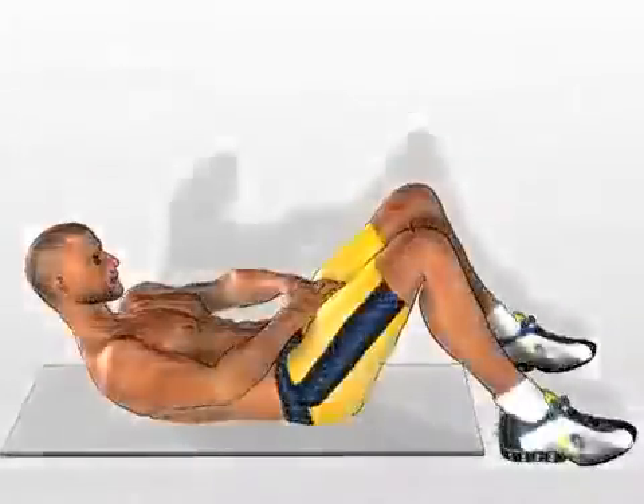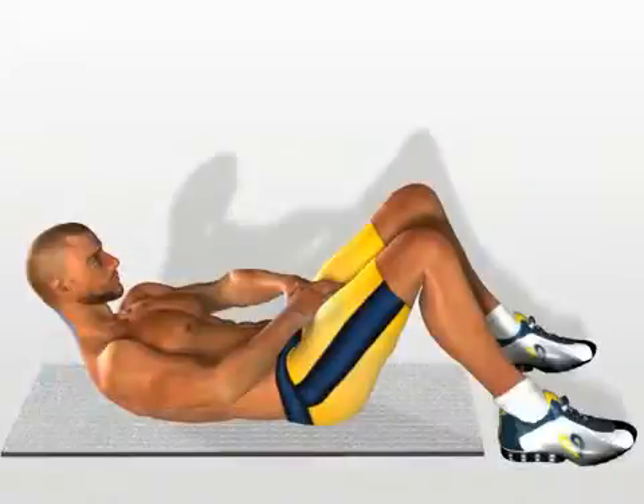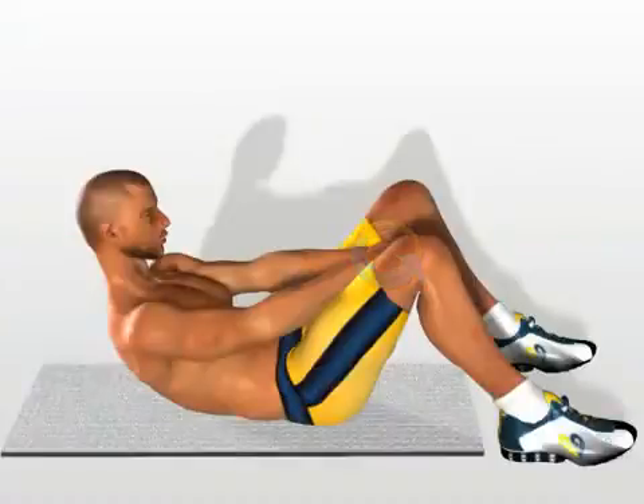Push through. Shoulders and head raised from the ground, neck relaxed, hands crossed and resting on the lower part of the abdomen. Contract your abdomen, raise the upper part of your trunk and push out with your hands as far as you can in front of you. Return to the starting position.